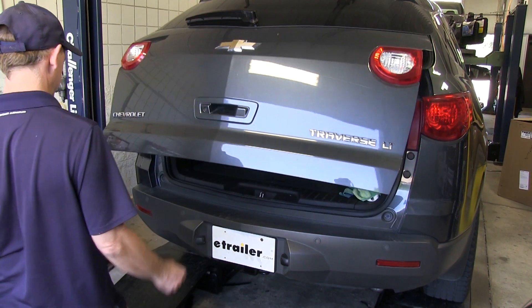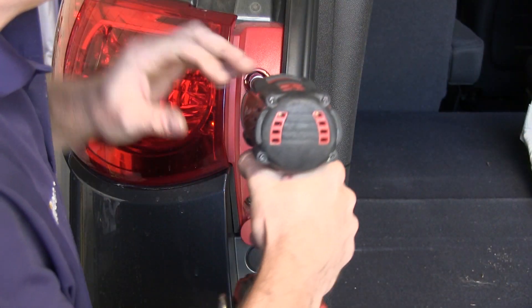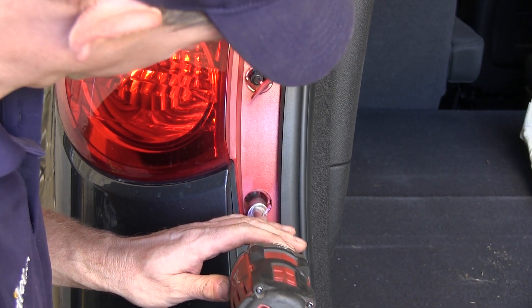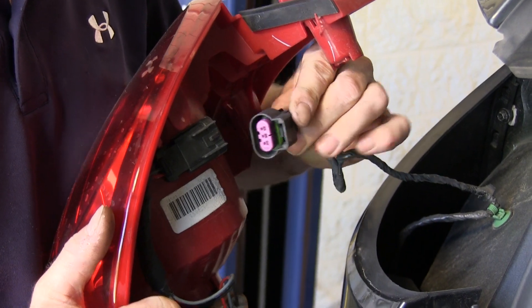Our first step involves opening up the hatch and removing the taillights. After we remove the taillights, we'll go ahead and disconnect them from the wiring harness.